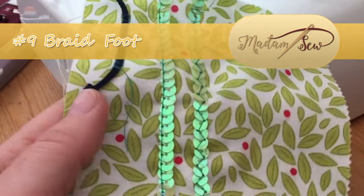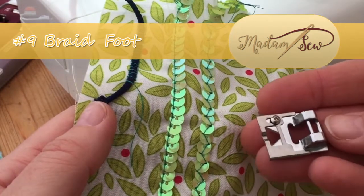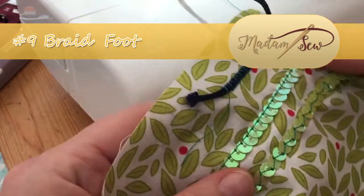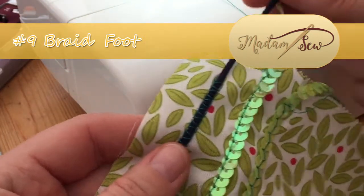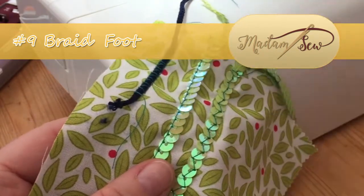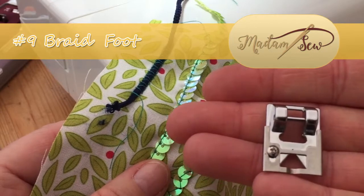Hi there, it's Matt here for Madam Sew and I'm going to show you how to use the braid foot, which is adjustable at the front to produce different effects — working with actual braid and also working with sequins. Let's see how we can get the most out of this simple foot from Madam Sew.